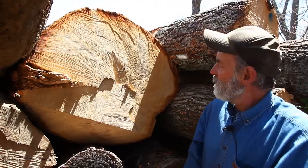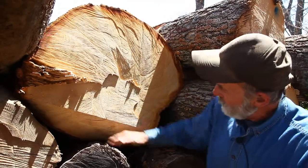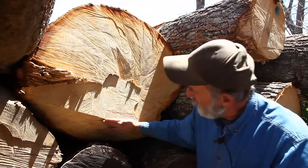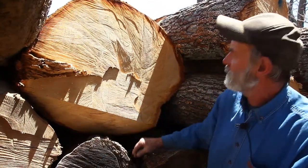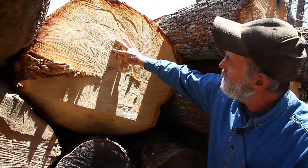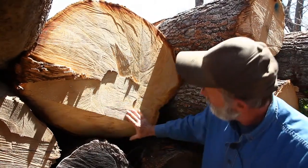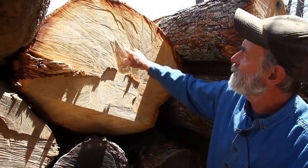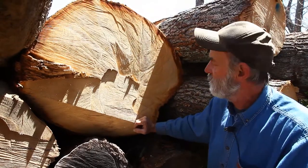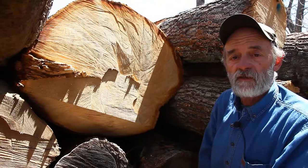We're down at the butt end of this log now — it's quite a large log, almost three feet across. This is the felling notch they cut in it to fell the tree; it was obviously felled in that direction. The heart of the tree is way over on this side, so it's going to allow me to get quite a large timber out of this side right here. That's what I need to make the forefoot for the 8-meter, and then we're going to get some four-byes for floor timbers out of it as well.